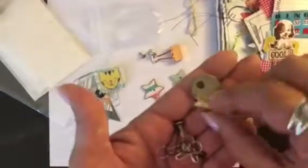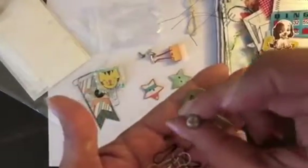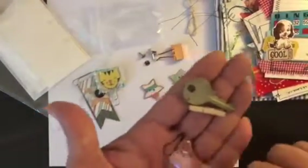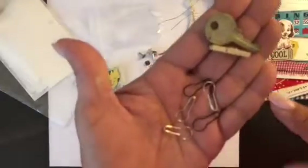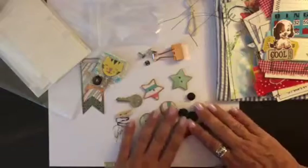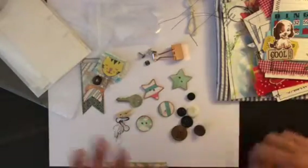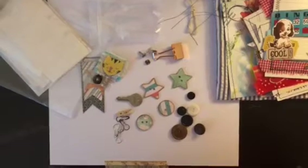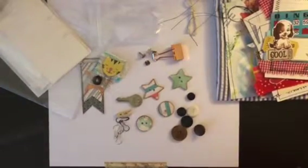A key, a little clip — I dropped the button. And five ball pins. So that's everything that comes in the little boy kits. Of course each one is going to be a little different, but they all come with the same amount and same type of items.